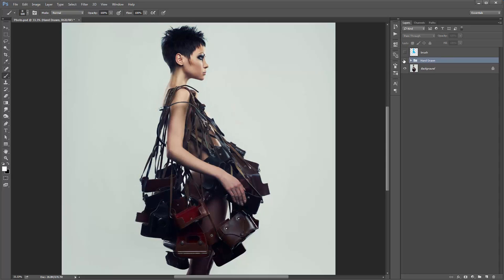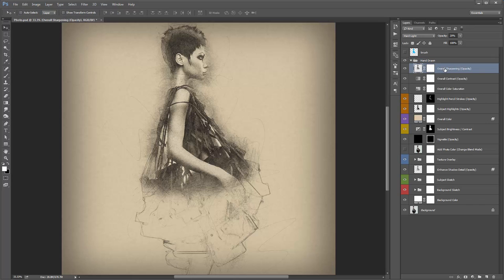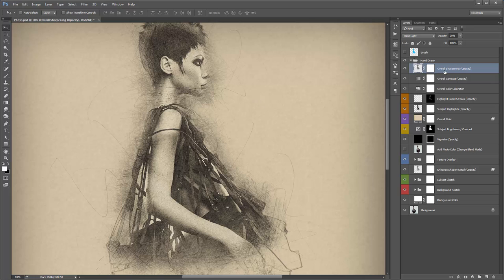Going from the top of the layers — Overall Sharpening: if I turn that on and off, you can see how it brings out the details a bit more and gives it more of a grainy texture, like it's been drawn with a pencil. Check out the opacity of this layer — it's at 20%. Any layer in the panel marked with 'opacity' in brackets means I'm telling you to experiment with the opacity. If I crank it to 100% it'll be way too much, but depending on your photo you might like it. By default I've set it at around 20%.